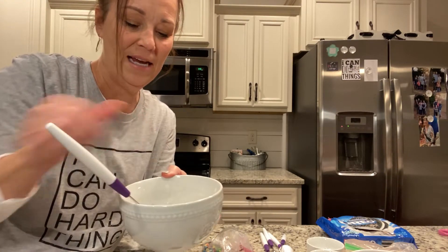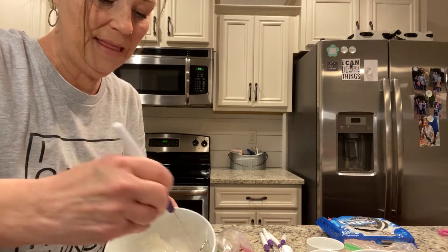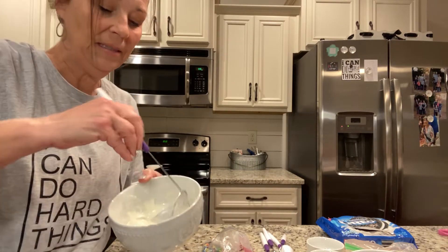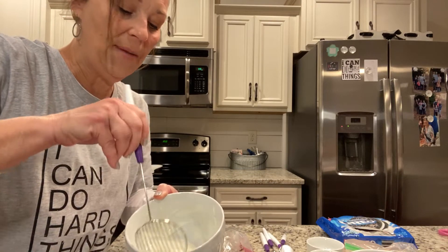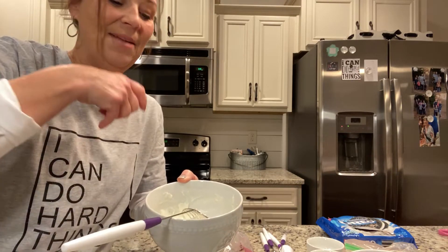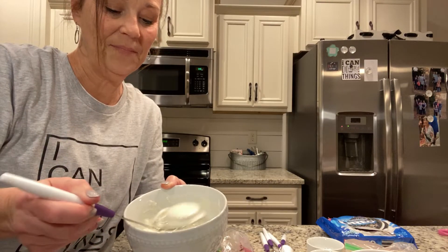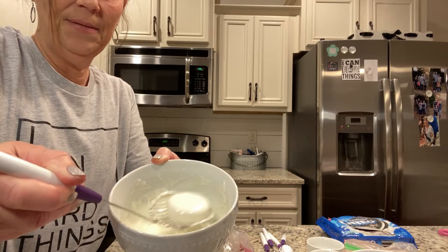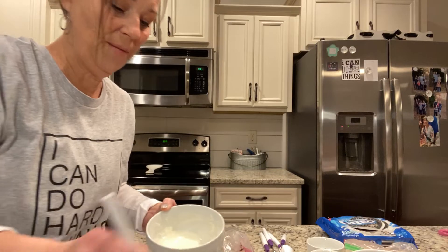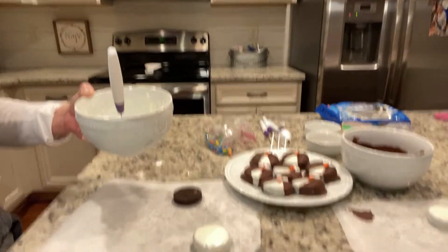First, melt your almond bark in the microwave. Take about three or four squares, microwave for a minute or two, take it out and stir, then put it back in for another minute or two and stir until it's nice and melty. Then dip your cookie in and place it down on parchment paper.